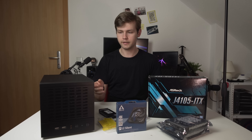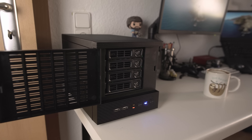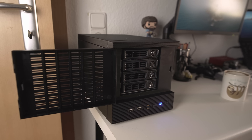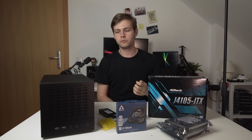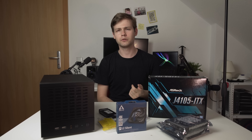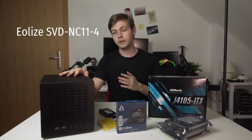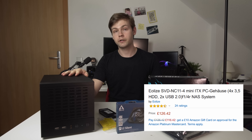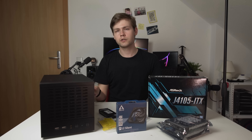The pièce de résistance of this build is this case. It's a mini-ITX NAS-centered case — a no-name Chinese brand, seen under names like Qi Industries or Q9. I'll put a link in the description. It's a little bit expensive at $139, but it includes a 250-watt Delta Electronics 80-plus bronze power supply and a hot-swappable bay for hard drives.